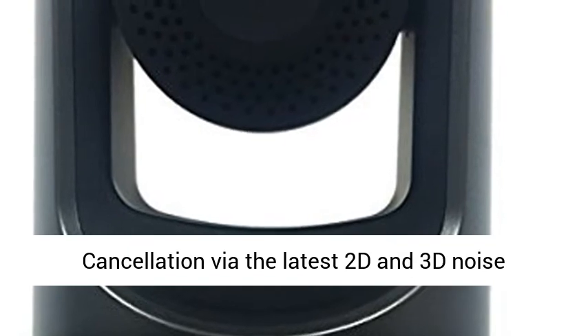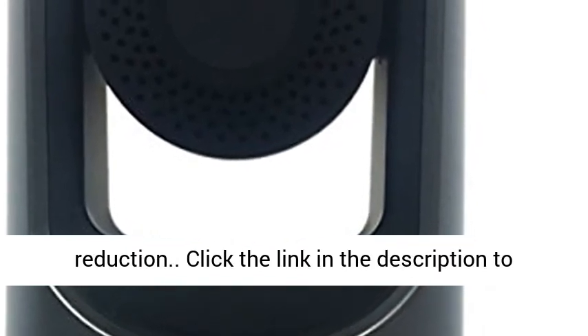Low light: 0.5 Lux with noise cancellation via the latest 2D and 3D noise reduction.